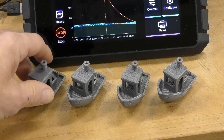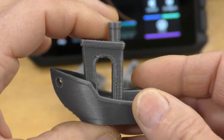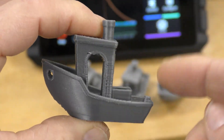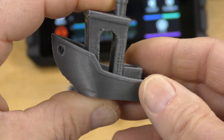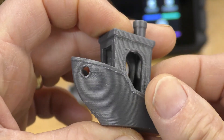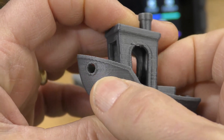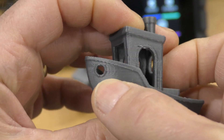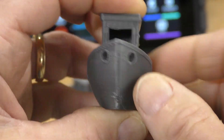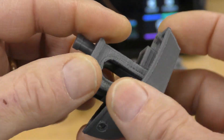Here are some Benchies I printed out. This first one was printed with the stock profile that comes with stock Cura for the Ender 5 S1. It came out pretty good. There are some cooling issues right here, and right here there's some ghosting. But otherwise it came out pretty good — I'm pretty happy with it. This took about 64 minutes to print.